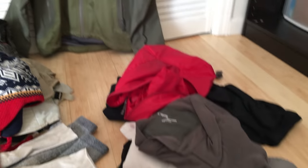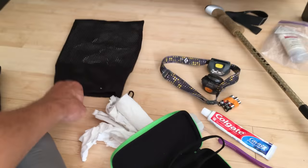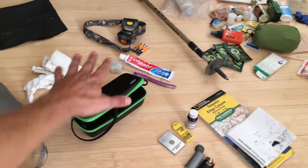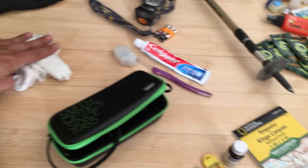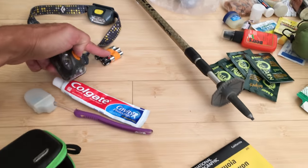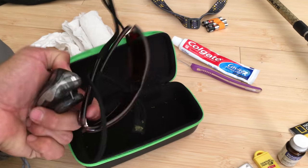Stuff sacks help keep your gear organized, just like you keep your food in a stuff sack. There's a little stuff sack for my essential basics, survival equipment, and miscellaneous nice-to-haves. Essential basics include toilet paper, a toothbrush, a headlamp with extra batteries, and sunglasses.